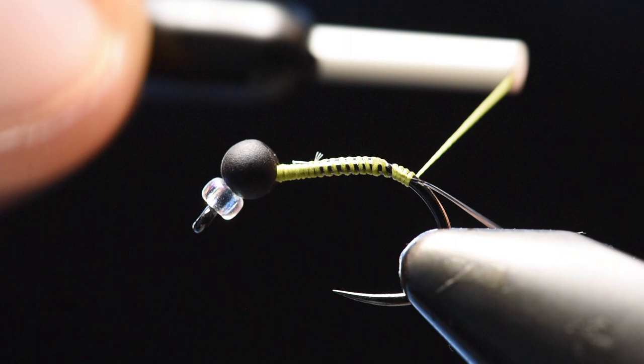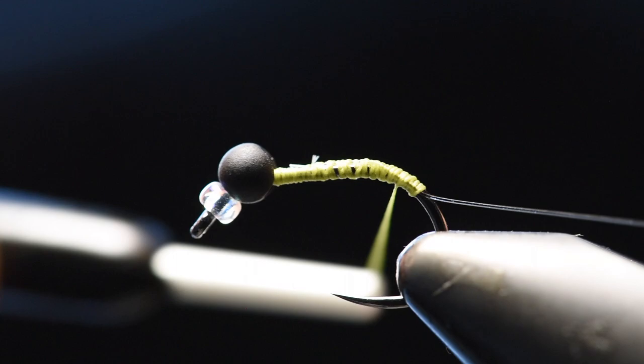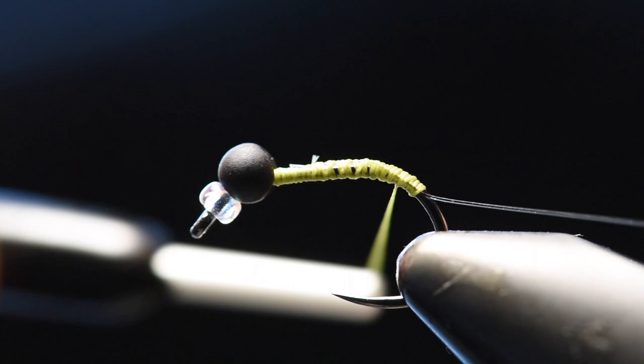I like to add this in just solely for durability purposes and I just like to make sure that it's on there nice and good, and you go a little bit down the shank because that's when you will start your dubbing.